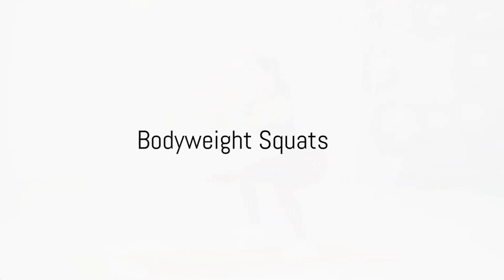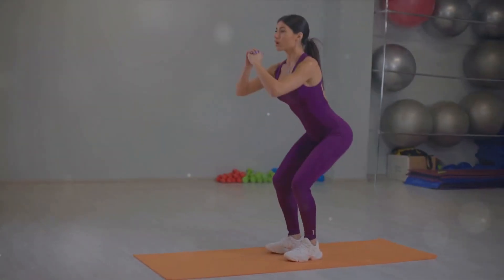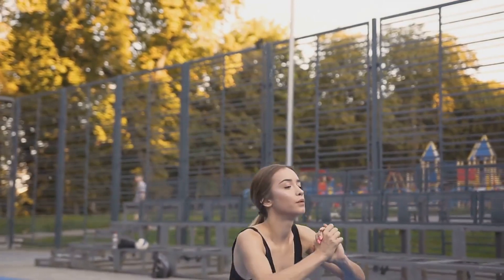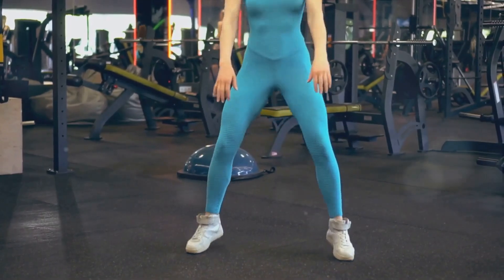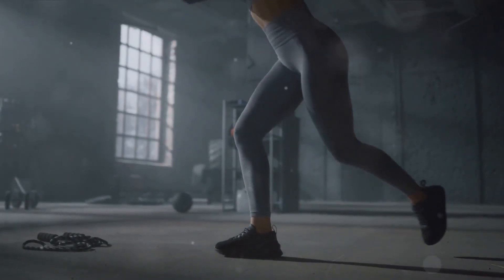Our final exercise is body weight squats. Stand tall with your feet hip width apart. Lower your body as if sitting back into a chair, then push back up to standing. Do as many as you can in one minute. Body weight squats work your legs and glutes.